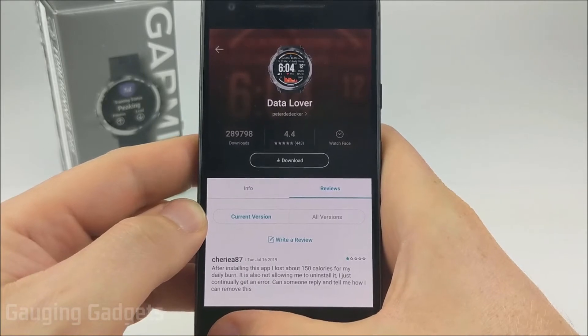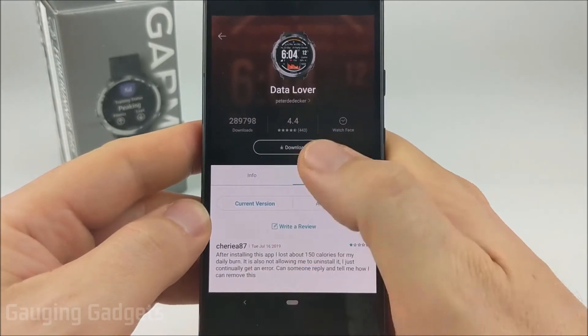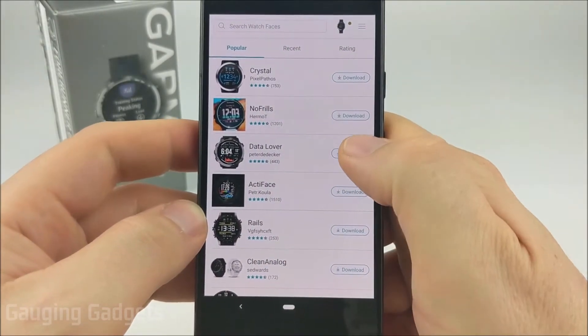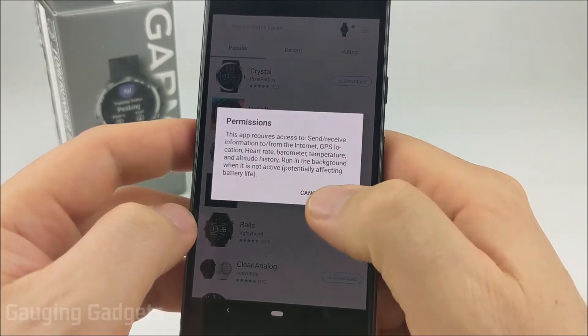Once you're ready to download and install a watch face, all you need to do is simply select download. You can do this from either inside the watch face once you've selected it or directly from your search results. Depending on your watch face it might require some permissions, so just select okay.